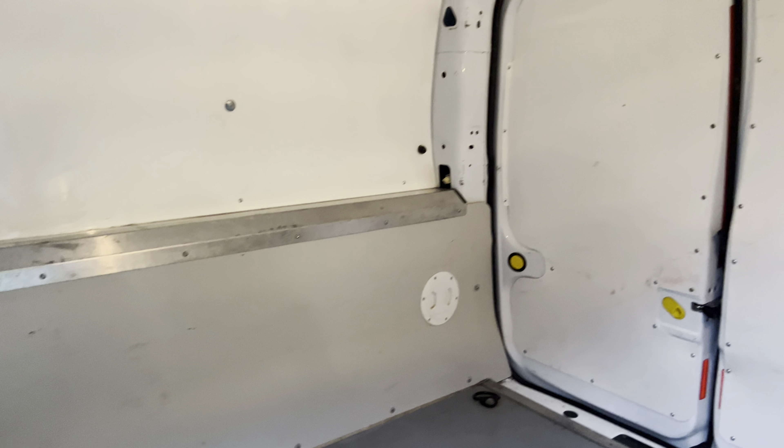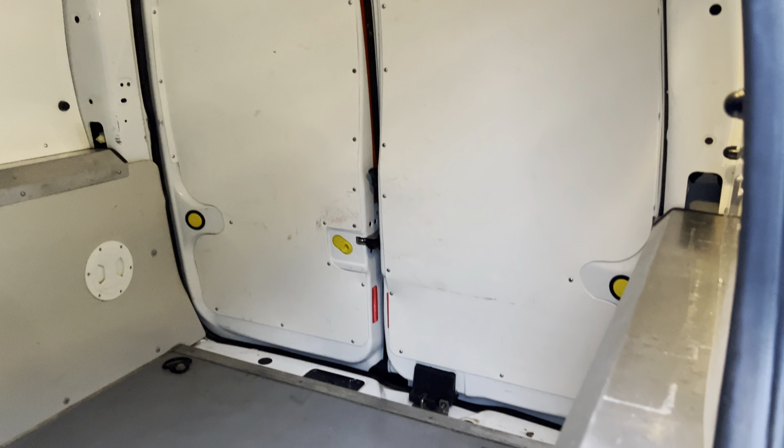Going in the back — as you can see, this van has been fully lined out. You're not going to need anything done to it in the back here; it's ready to go.